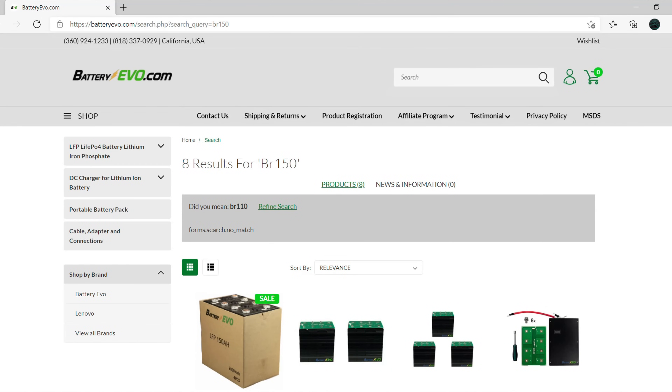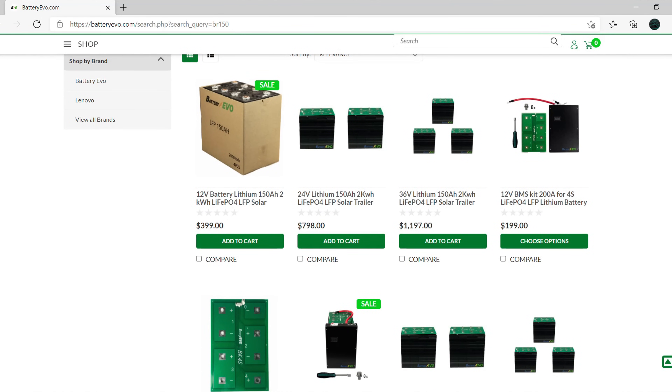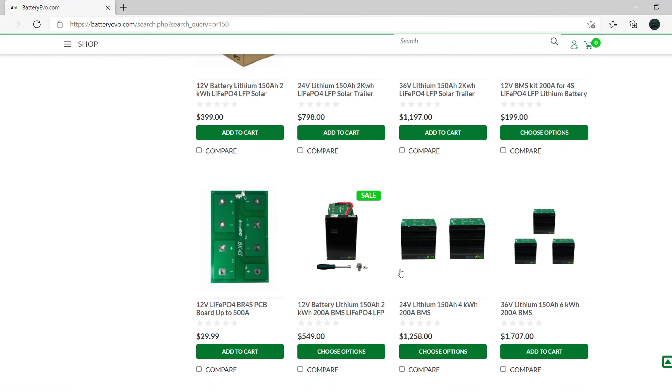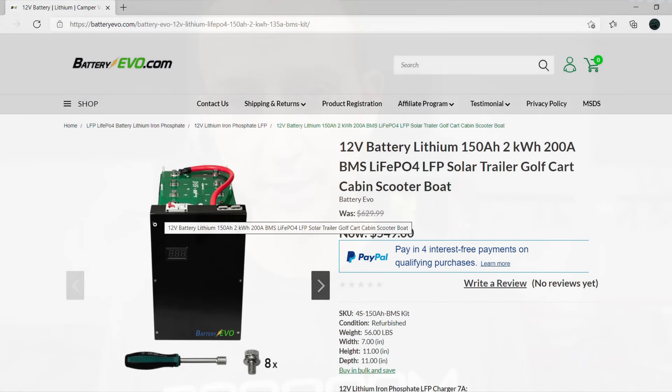So the first thing on the list is the battery price, and this is at the time of this video. There are two different kits. The first kit that comes complete with the BMS and everything you need to get going is only $549. The second kit that only comes with bus bars is $399. Basically it's $100 a cell — four cells, $400.